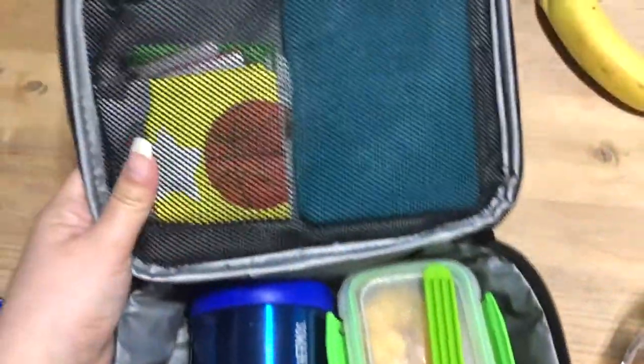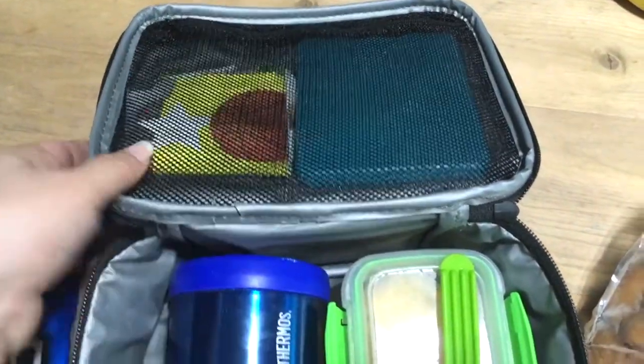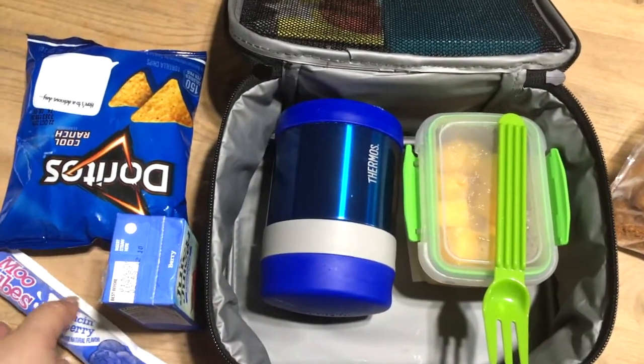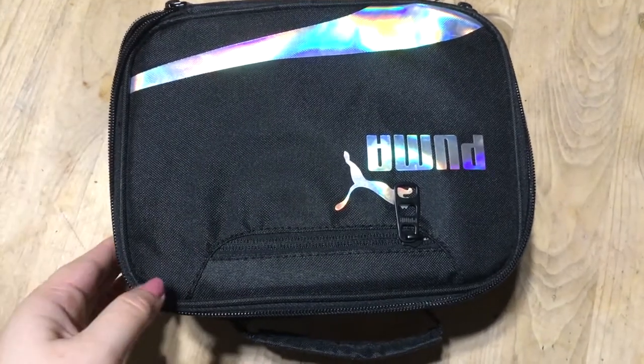He just has his ice pack over here, and I put the napkins here so the ice pack will hopefully stay on the side where everything cold will be. That is everything Gabriel is going to be taking for Tuesday.